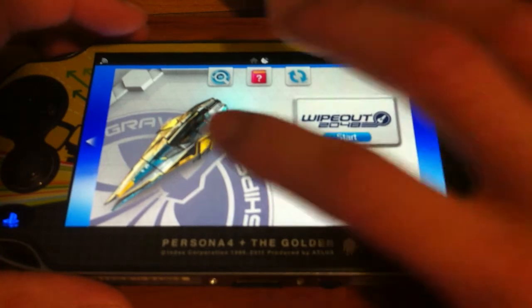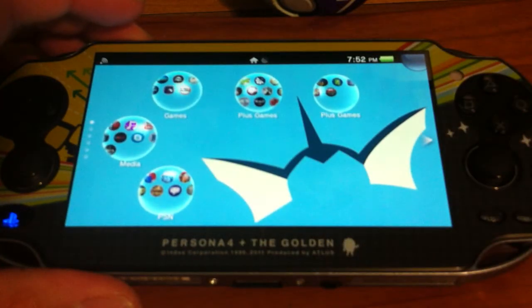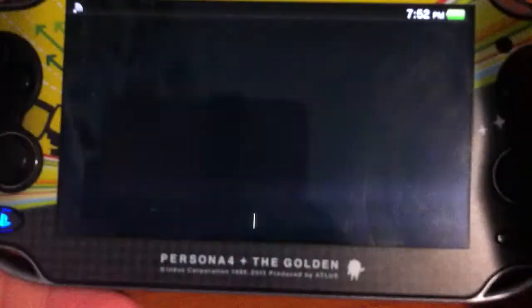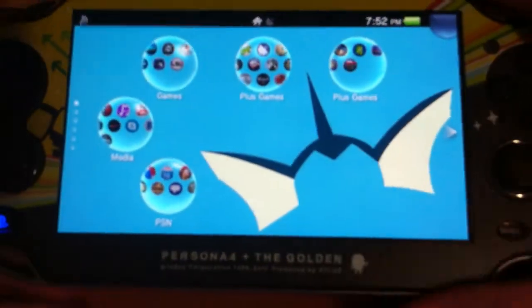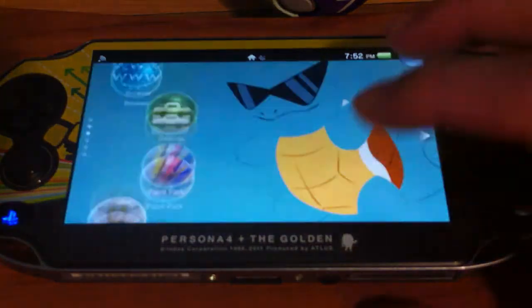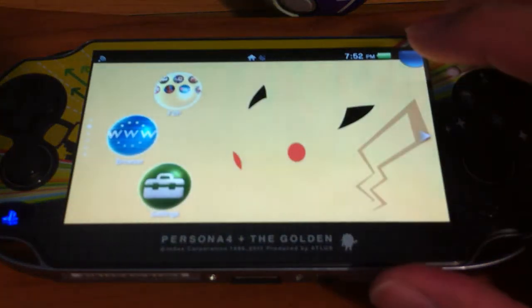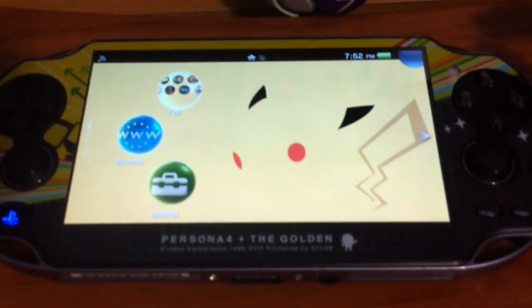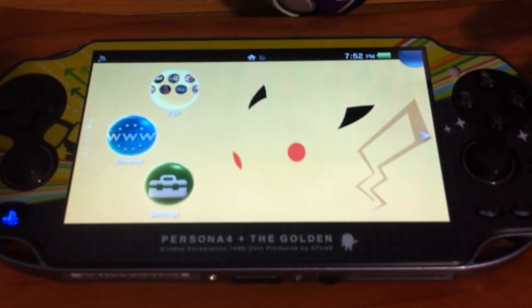So it's kind of useless for closing apps. But for the lock screen, if you're lazy, just tap twice and it just unlocks. Let me know if you guys find it useful. It's just something that I found out.